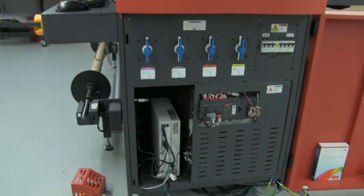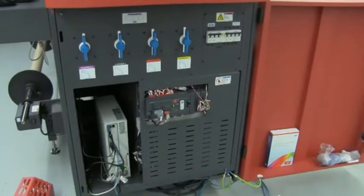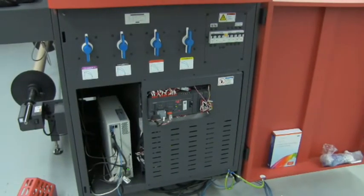We're now driving the printer with a PLC, as opposed to a traditional USB communication that we were using in previous models. This is going to allow you to process more jobs faster.